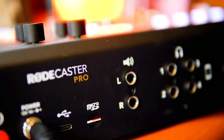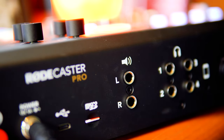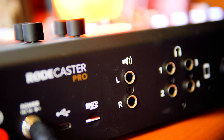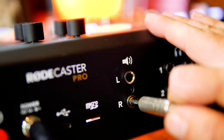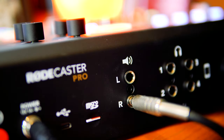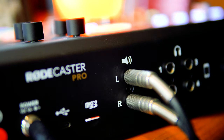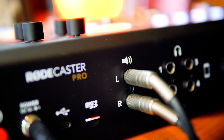If you have your own studio monitors it's actually really simple to get connected up. You simply connect each jack to the right and left side of the RODECaster Pro output as shown here. Right and left, push them all the way in and your speakers are connected. You can now hear the output of the RODECaster Pro desk.